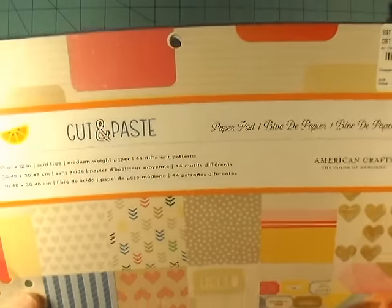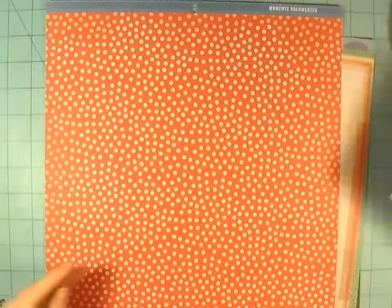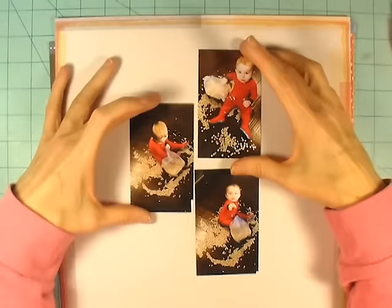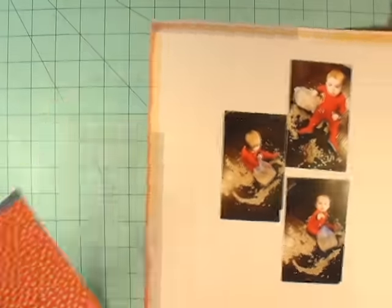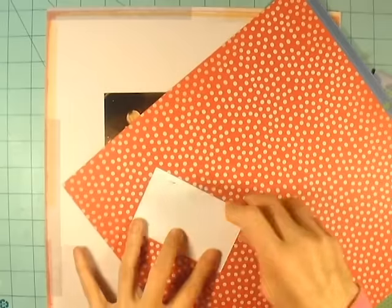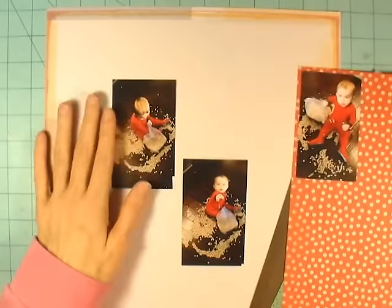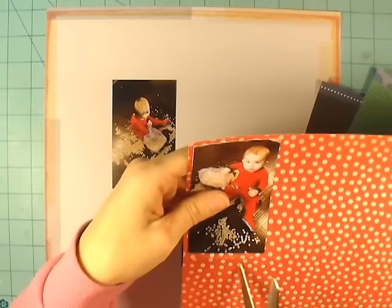Hey everybody, it's Angela and I'm going to use this Amy Tangerine cut and paste paper pad to do a layout today. This is an older paper pad that I've had in my stash for a while, and I want to use it to scrapbook these three pictures of my grandson Mason who helped himself to some Cheerios. The papers in this collection were just perfect because it had the red that matched his outfit, and the outfit actually has some green cuffs on it. This collection had not only the green, but it also had a dark wood grain, kind of like the floor that he's sitting on.